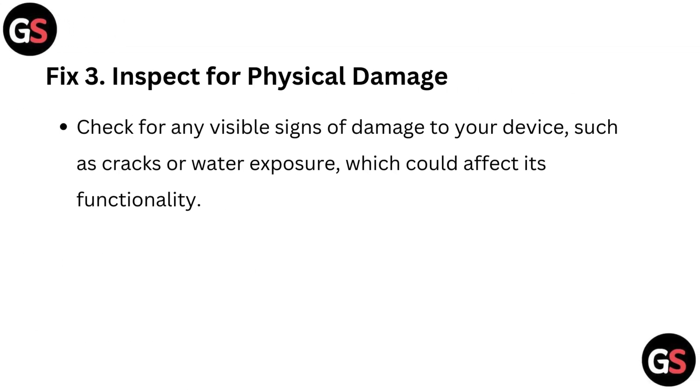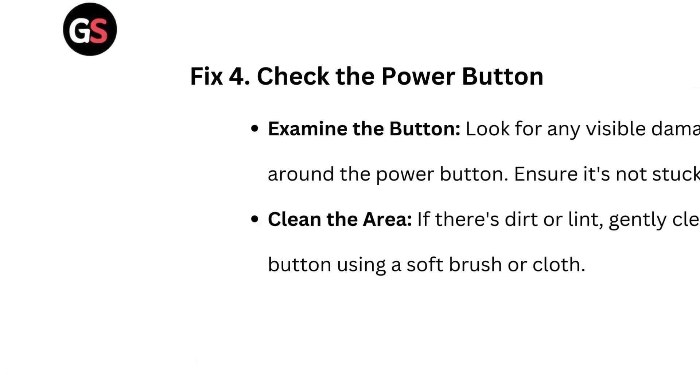Fix 3: Inspect for physical damage. Check for any visible signs of damage to your device, such as cracks or water exposure, which could affect its functionality.